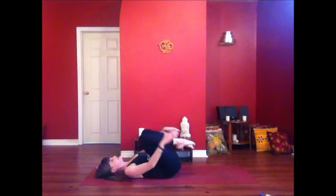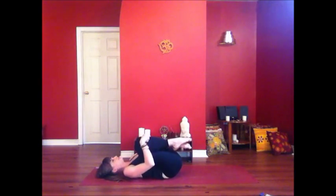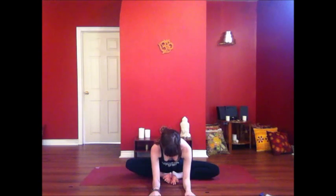Bring both knees into the chest, hug your shins, rolling around on your spine. Rock forward into seated — cobbler's pose. Bring the soles of the feet to touch, drawing the heels in towards the groin. Sit up nice and tall. You can hold your toes, your ankles, or your shins. Inhale, lengthen. Exhale to fold. Maybe using your elbows to guide your knees a little deeper down, or maybe walk your hands more forward. Breathe into the hips, into the groin, into the inner thighs.